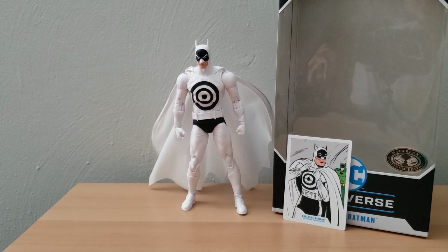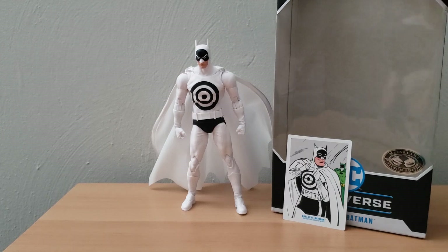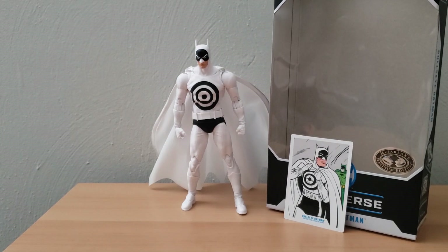That is my review of the McFarlane Toys DC Universe Bullseye Batman. It seems like a fairly decent figure. I don't know if this Batman uses the mold of any other Batman — I'm assuming it might, because this does look like a Batman mold I have seen on shelves before — but it does seem like it has some really nice quality, and it's also a very clean design.